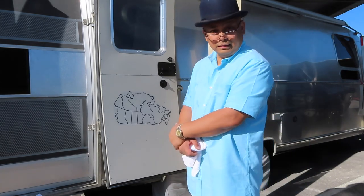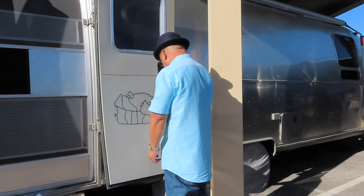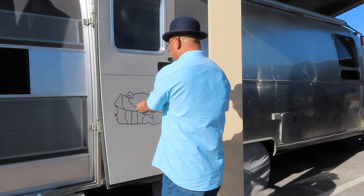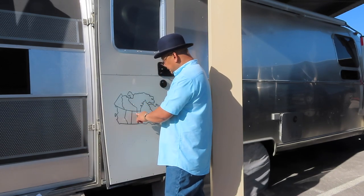That was a lot harder than I thought. We're going to redo this. I'm going to have Justin do it, so I've got to order another one of these — the Canada one. I don't like it. I ripped it right here.